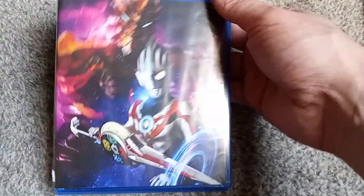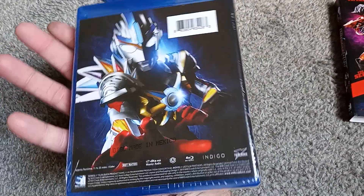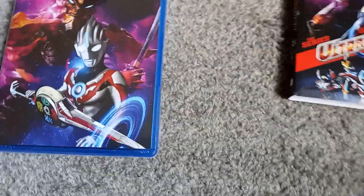Let's go ahead and take this slip off and take a closer look at the actual inside disc, which I can't really read with the plastic on there. Disc made in Mexico. Let's go ahead and pop this bad boy open and take a closer look at the discs.